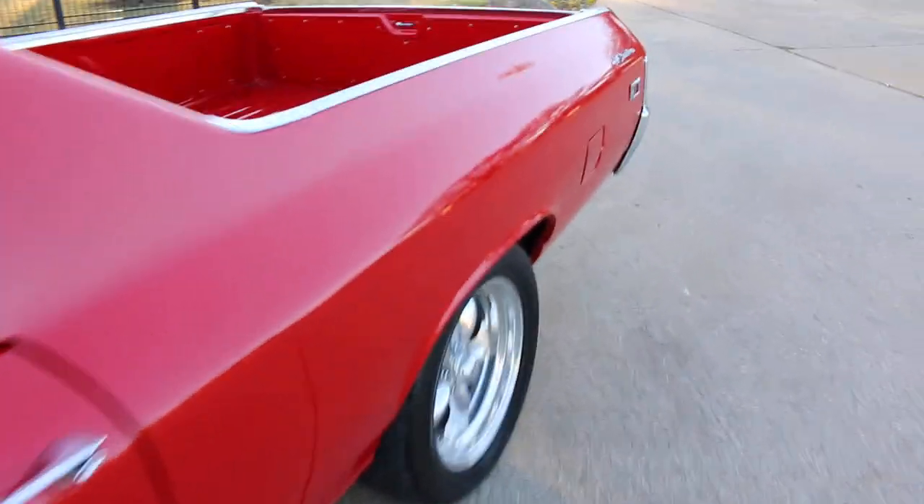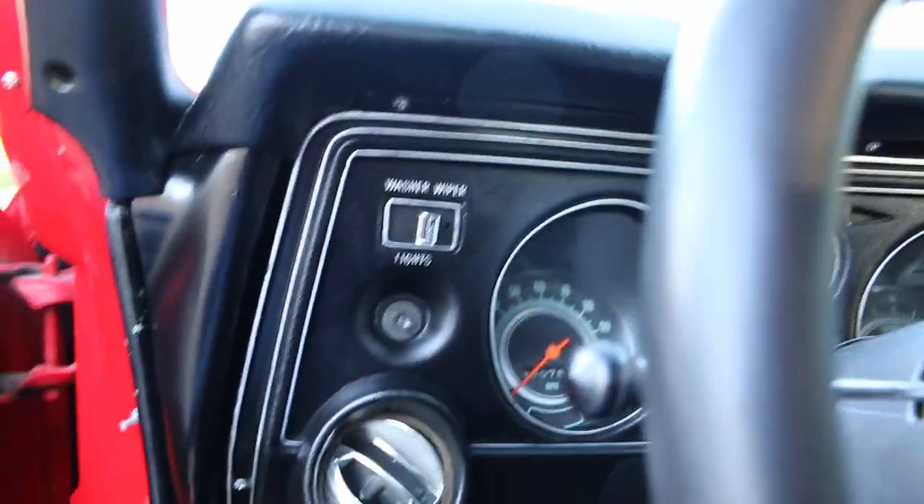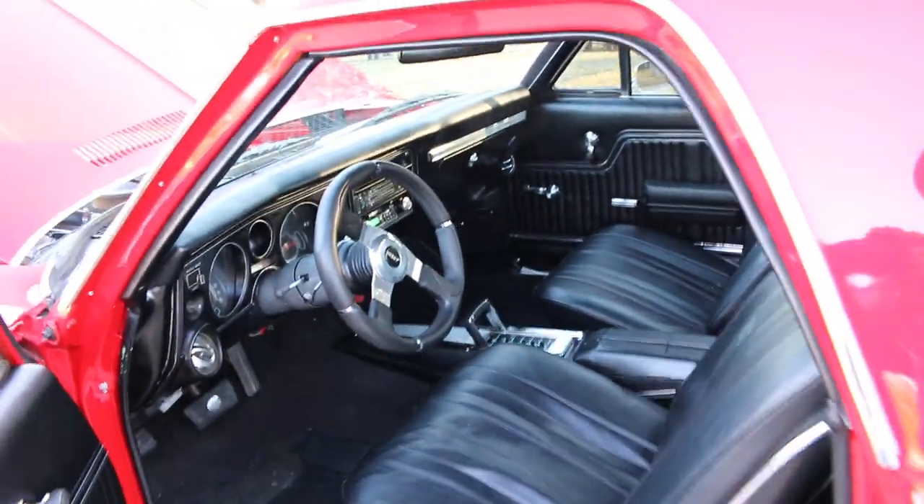Runs and drives good, the air is blowing cold. It does have a Grant aftermarket steering wheel and tilt steering column. The exhaust is a set of Flowmasters.